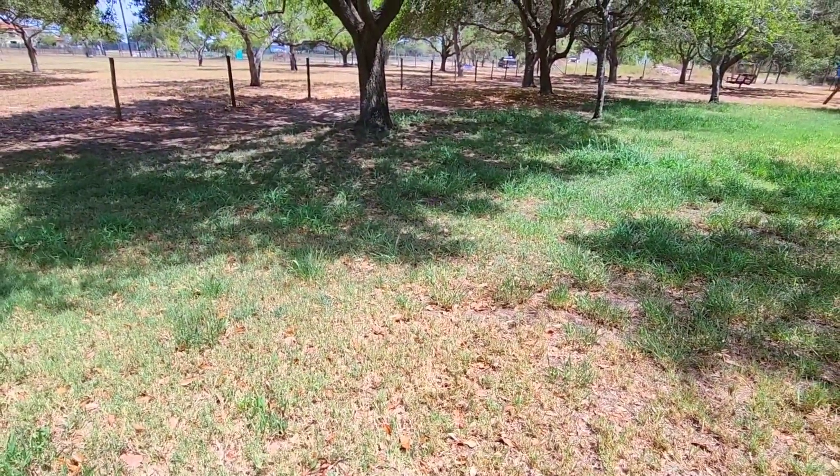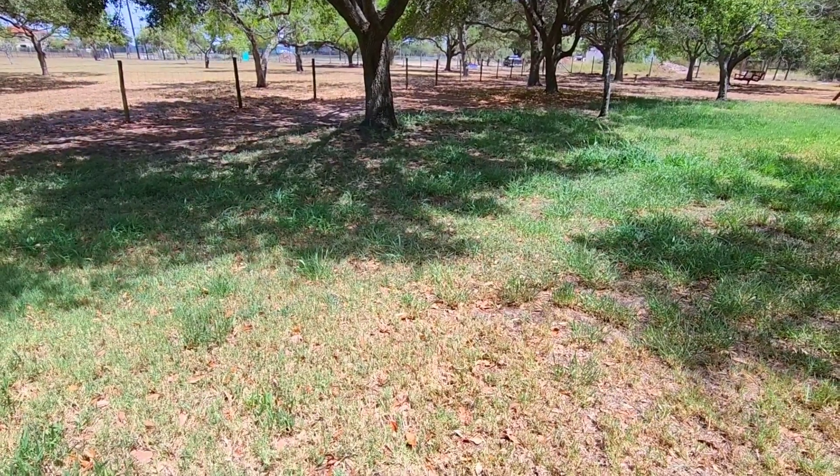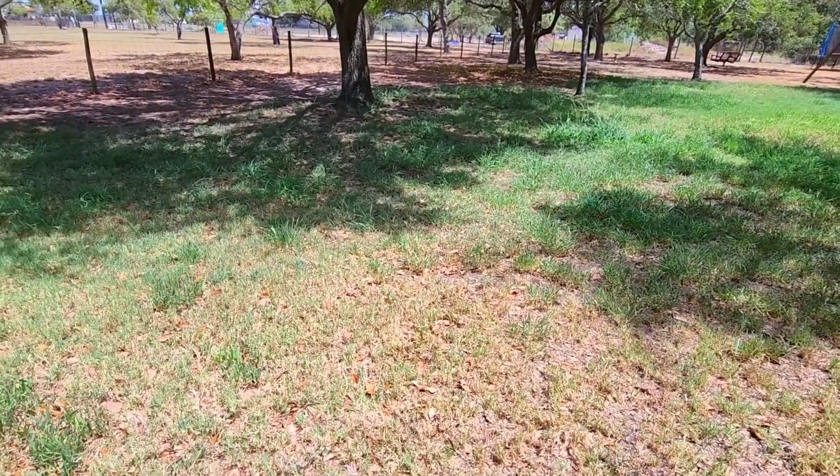We're also going to see if we can complete cutting this area with one battery charge. It says it can go up to 53 or 55 minutes on one charge. I don't anticipate it'll take that long — there are some areas back here without much going on, but there's certainly a lot of tall grass. So if you like relatively quiet electric lawn mower videos, you may like this one.